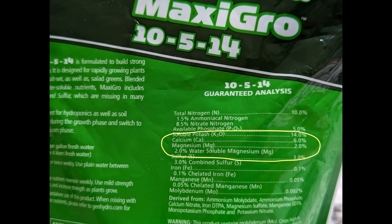Many other plant nutrients — for example, my favorite nutrients MaxiGrow — will also have CalMag.